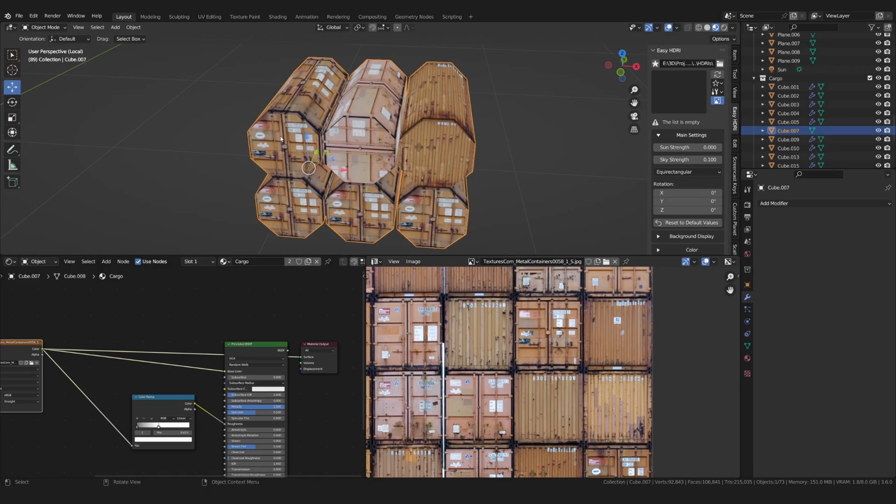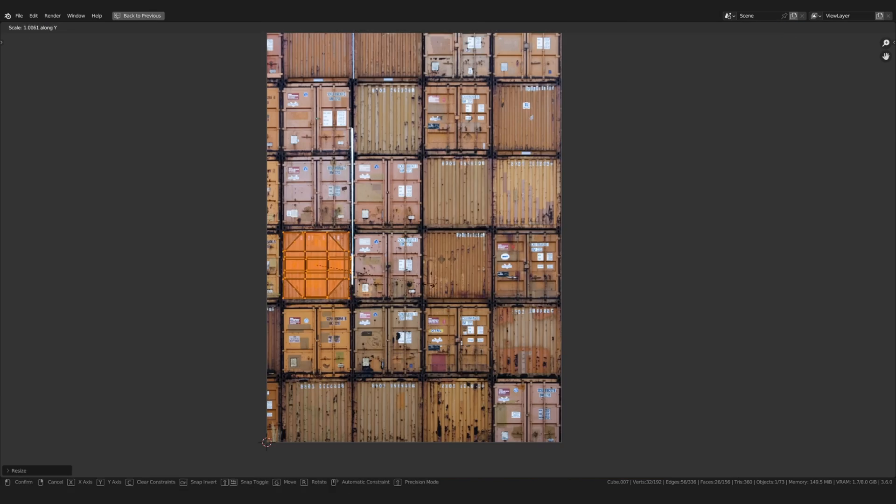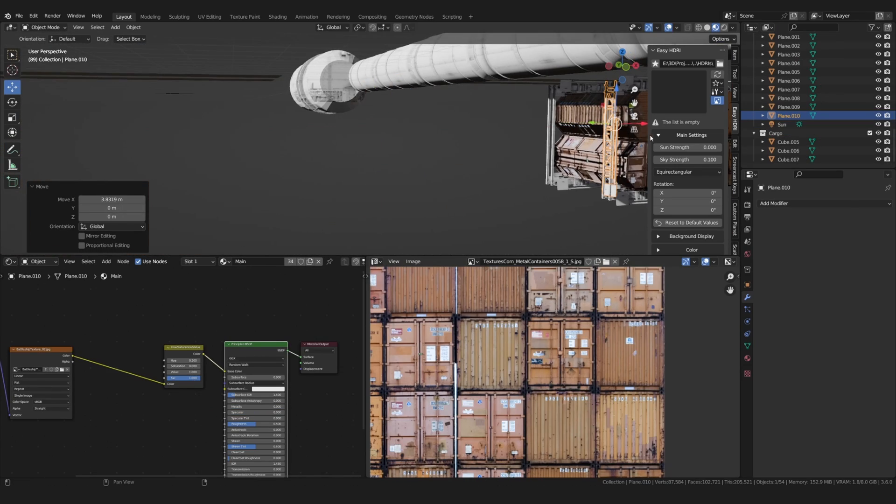I also gave each container a different part of the texture. As you can see, I reused the same detail over and over again.